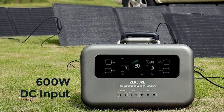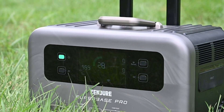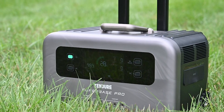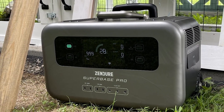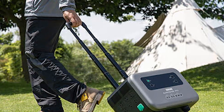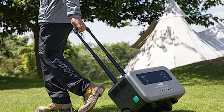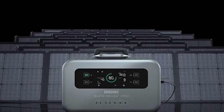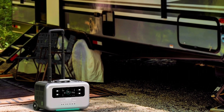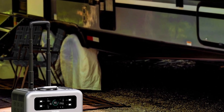Once unpacked, the Zendure Superbase Pro resembles small luggage. Two wheels are concealed under the retractable handle, typical of carry-on luggage. The model's black plastic body is around 45cm x 28cm x 36cm and weighs 21.2kg, making it easy to carry and store. Pushing the green button rapidly turns the station on, while pressing it longer turns it off. Any operations on the front panel are confirmed with a beep. When the AC portion is turned on, the built-in fans turn on as well, creating a low-level hum. The AC ports have a total power capacity of 2000W, which can be increased thanks to Zendure's patented amp-up technology.